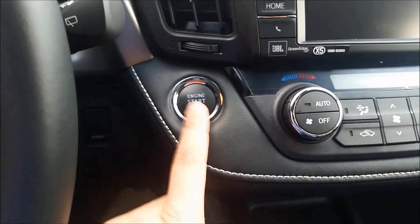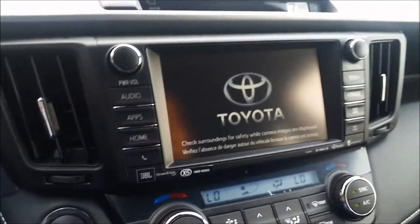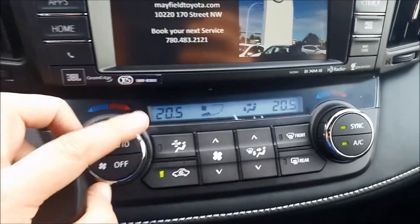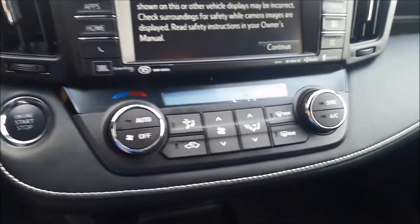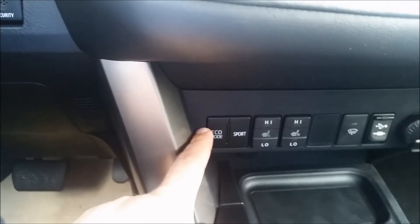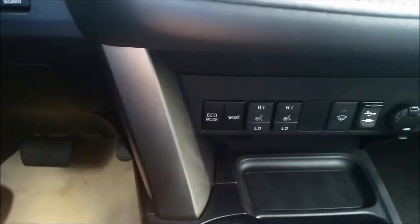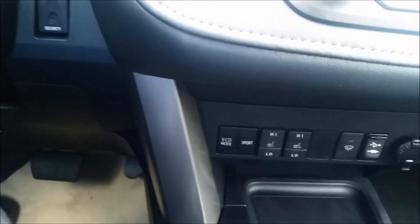With the push button start, it does not come with a CD player. It has dual climate control — digital, so you can set it just like your house. Hit automatic and it'll control fan speed and everything automatically. You have eco and sport mode. Eco gives better fuel economy while limiting power a little, whereas sport mode holds higher RPMs and tightens the electronic power-assisted steering so it's more responsive.